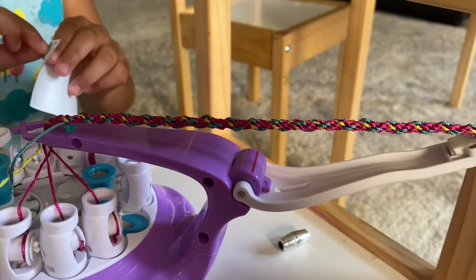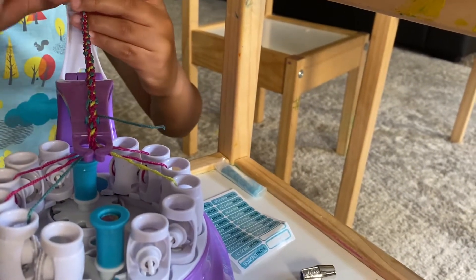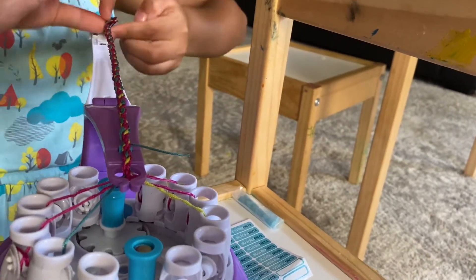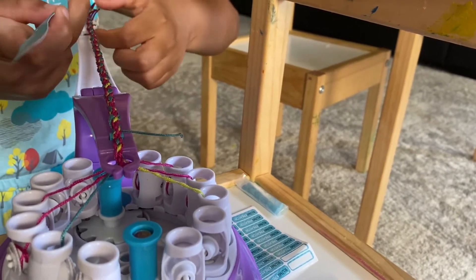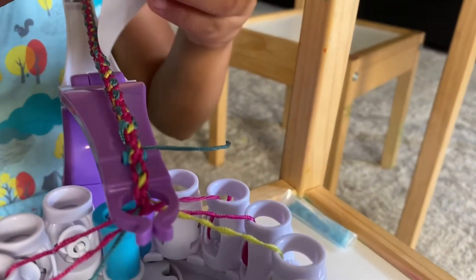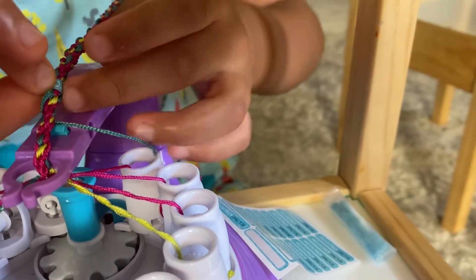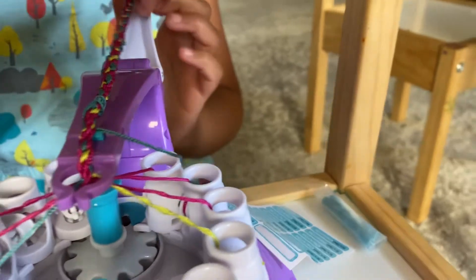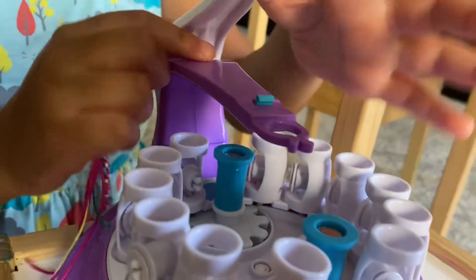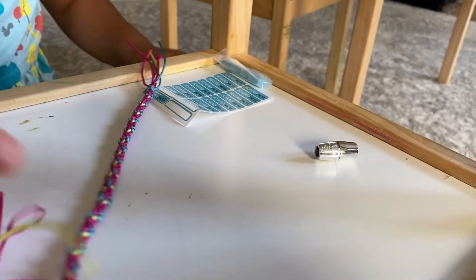So I take a sticker, and I'm just going to draw it out. I'm going to put this away, and now we're going to need scissors.